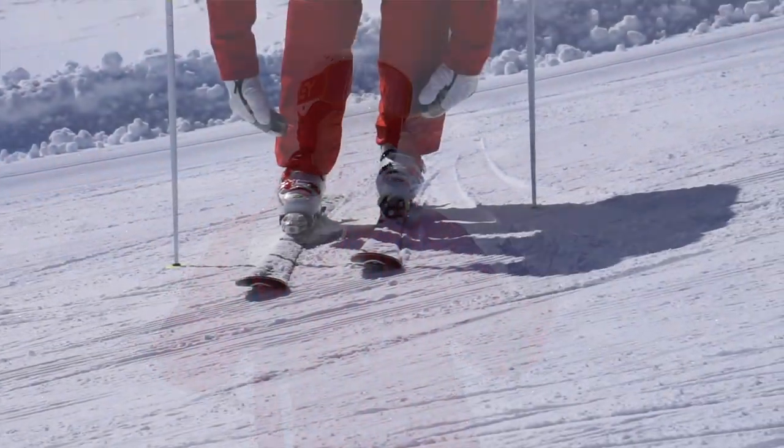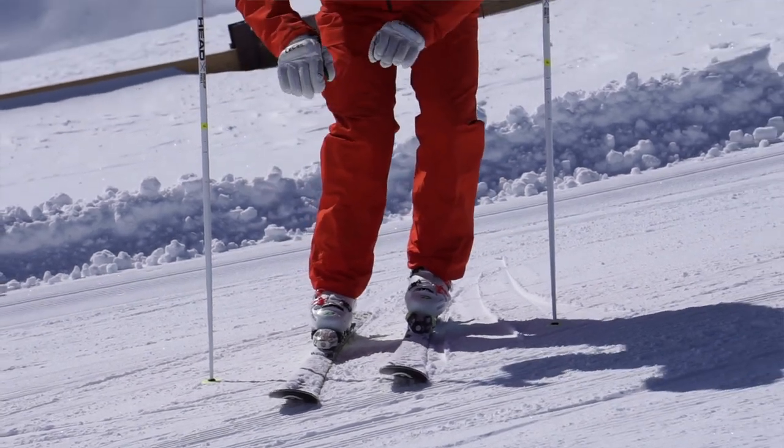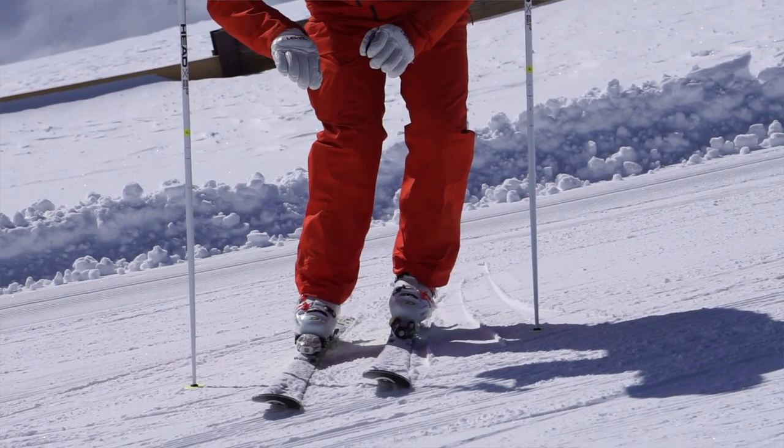To summarize: when you're looking to get more grip or more control on a steeper run, don't forget to use your feet and your legs to roll those skis up onto a bit more of an edge. Thank you for watching — see you next week.